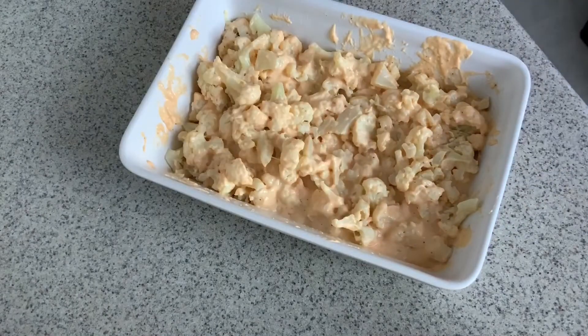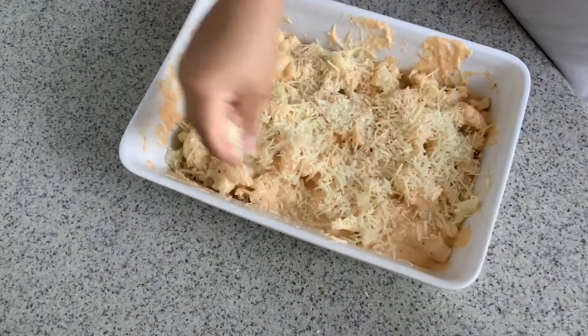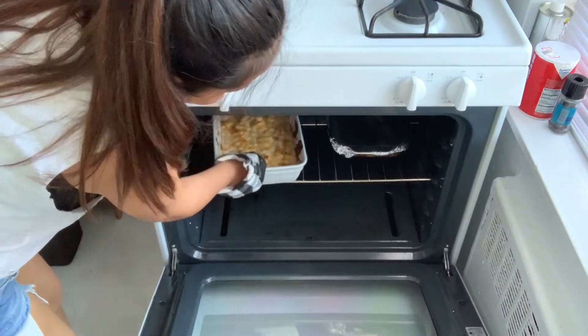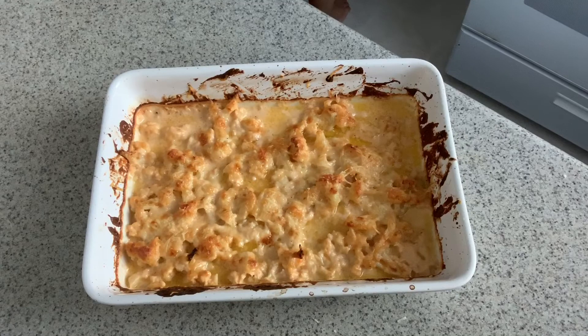Finally, you're going to sprinkle your parmesan cheese on top of the cauliflower and it is ready to go in the oven. Bake the cauliflower for 15 to 20 minutes, or until the mixture is browned on top and bubbly.